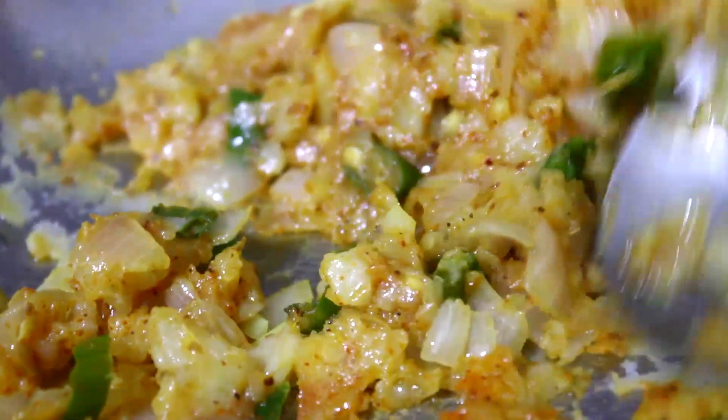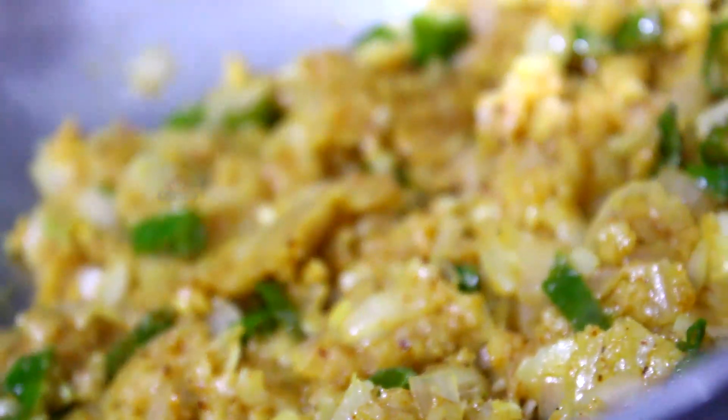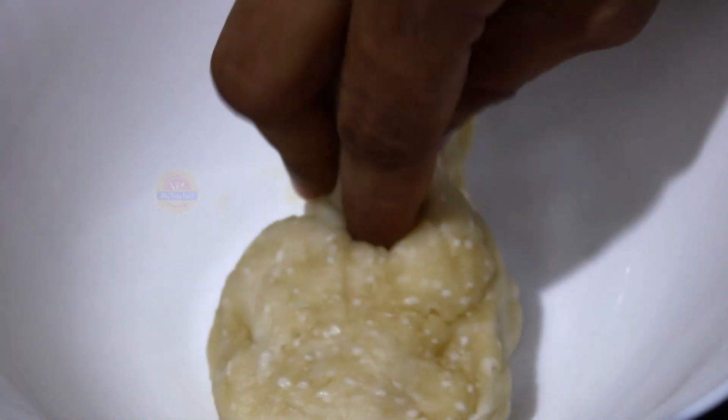Now we have 2 minutes on the stove on a low flame. We keep it on the stove. Now we mix and divide the dough.